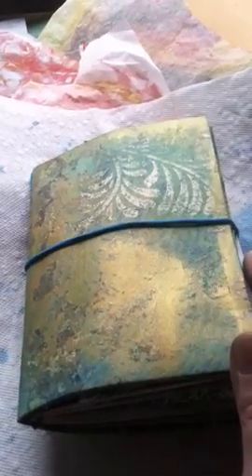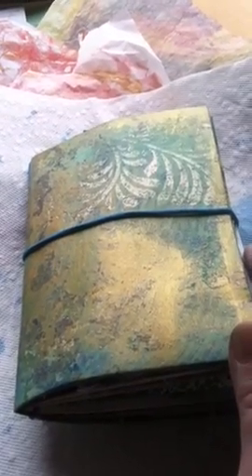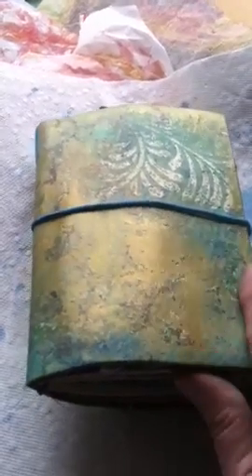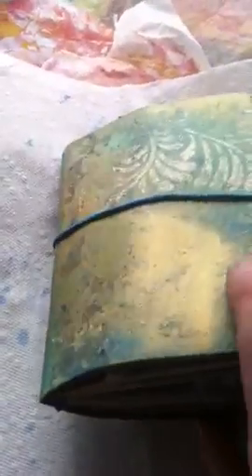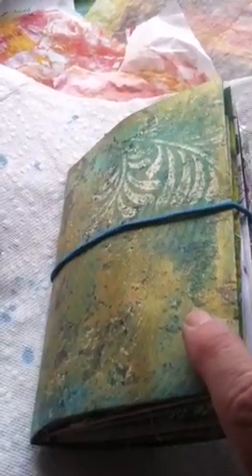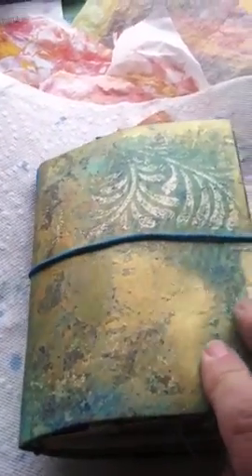This is a little journal I made for a swap that I'm part of — a little tea community called Plum Deluxe, out of Portland, Oregon. They send us artisan hand-mixed teas that are really yummy every month, and they organized a little swap of something handmade along with your favorite teas to share with somebody.